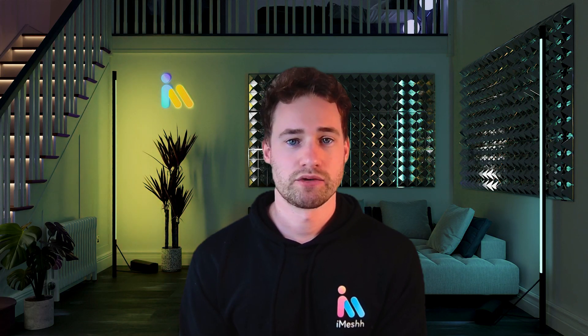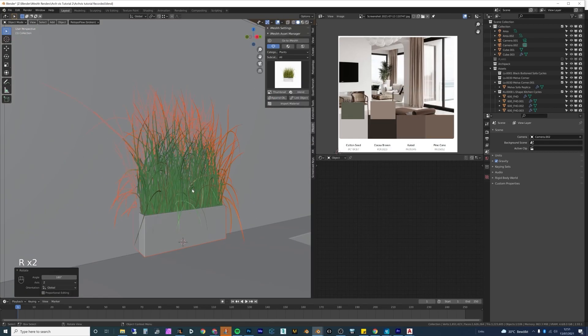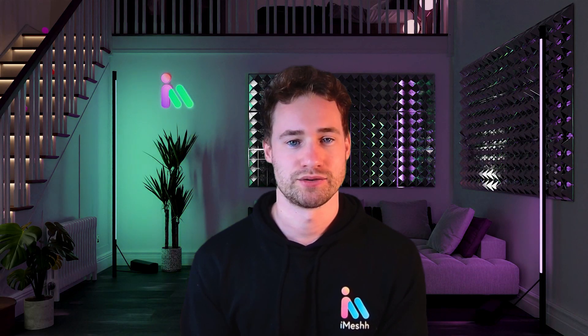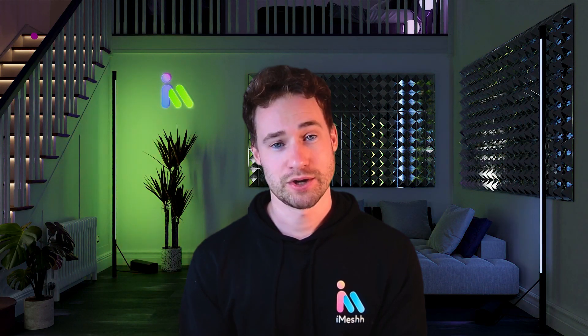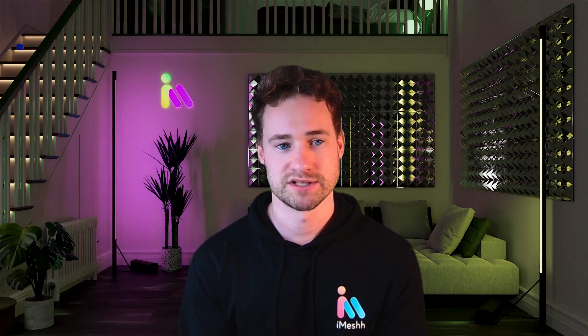If you have followed our channel in the past, you will know that we have created a variety of ArcVis tutorials. They are feature-length and very long, covering from the very beginning all the way up to post-production. But some people don't have time for the whole videos, so I've put together my top 10 tips for ArcVis in a much shorter format.